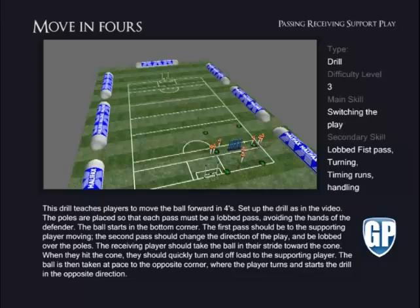Move in Fours. This drill teaches players to move the ball forward in fours. Set up the drill as in the video. The poles are placed so that each pass must be a lobbed pass, avoiding the hands of the defender.